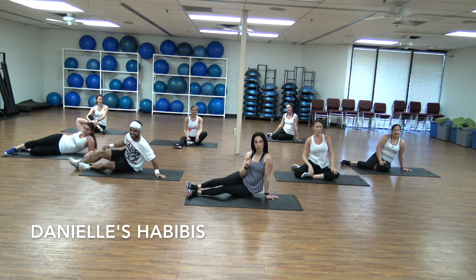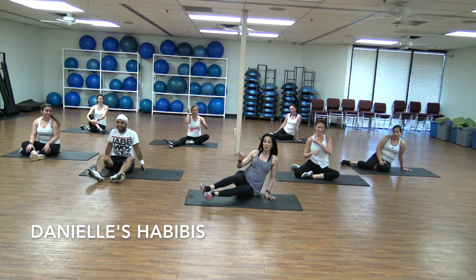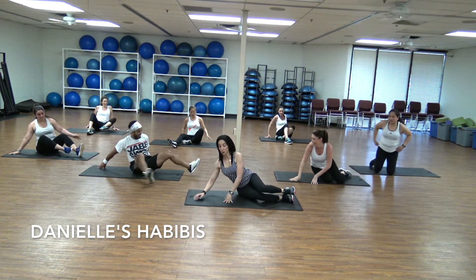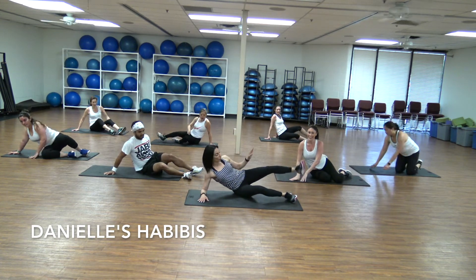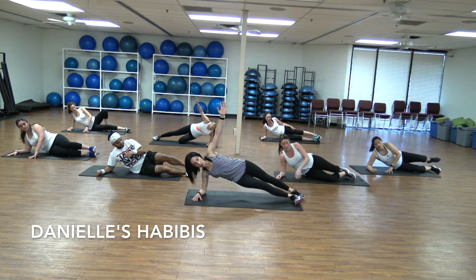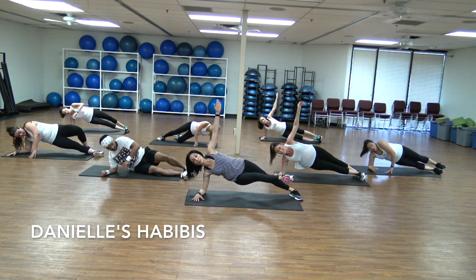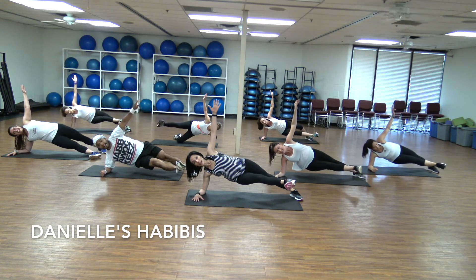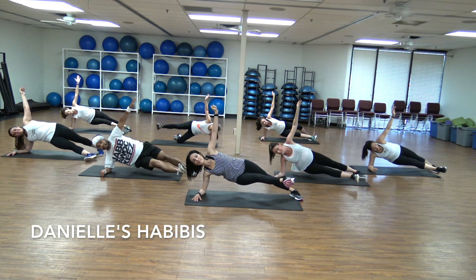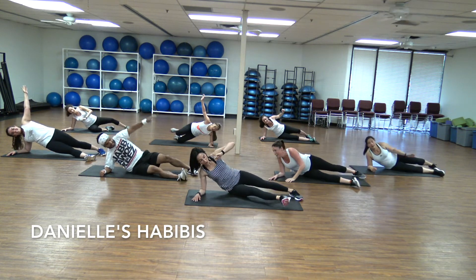One last one as a bonus — it's not too long, just ten counts. We're going to switch back to the side plank. You're going to come back to your side plank — I'm going to put the top leg down and lift the bottom leg. Count with me for ten: nine, eight, seven, six, five, four, three, two, last one. Drop!